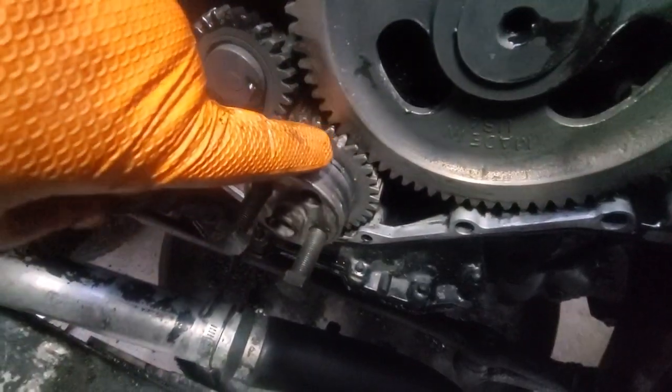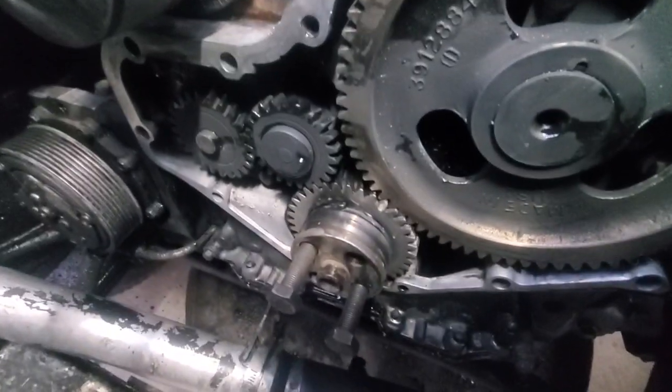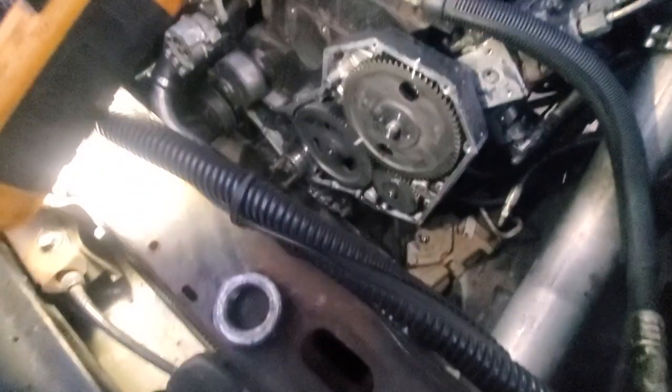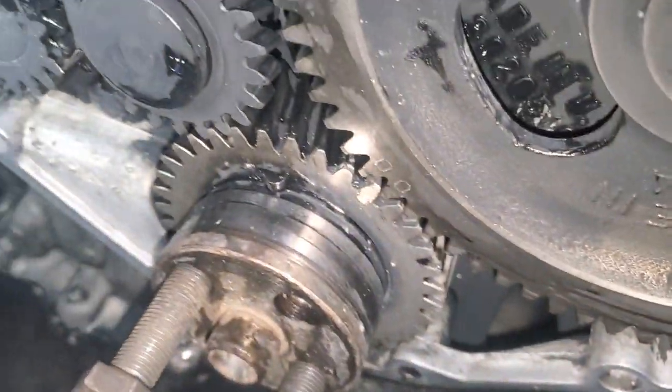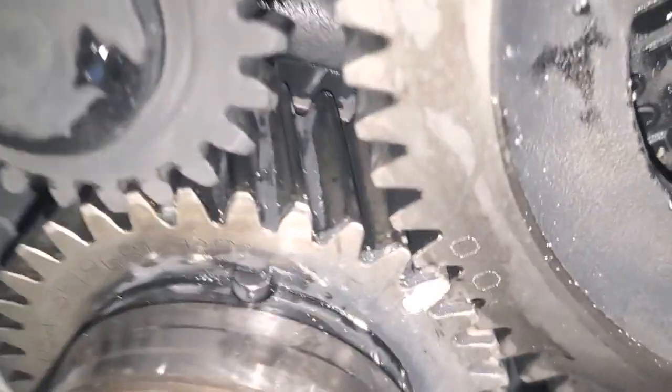And there's your timing marks. What are those marks called? That's just TDC, isn't it? Yeah, and you got your key facing up and you got your timing marks there. I'll zoom in a little bit so we can see that a little better. Yeah, you see your timing marks there? You see the key pointing straight up right there?